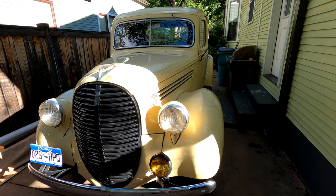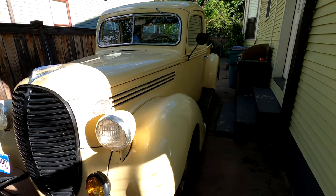Let's start taking a look at the 1939 Ford Flathead pickup truck.